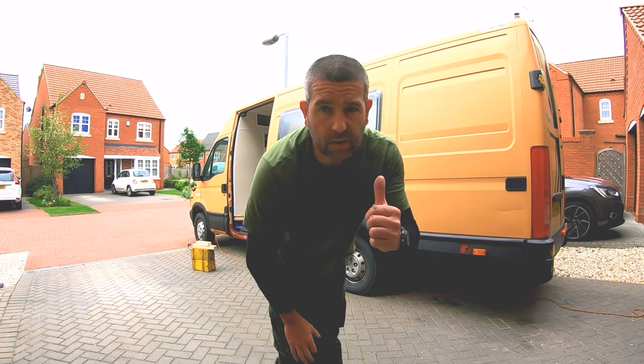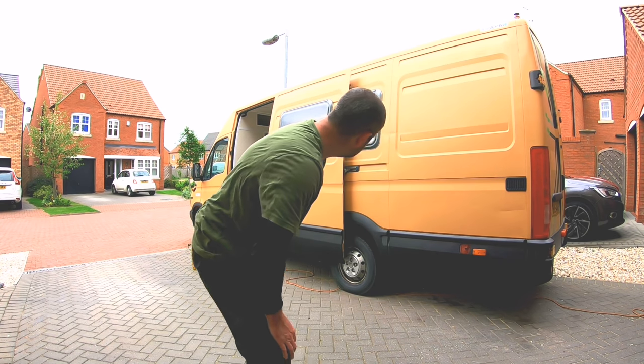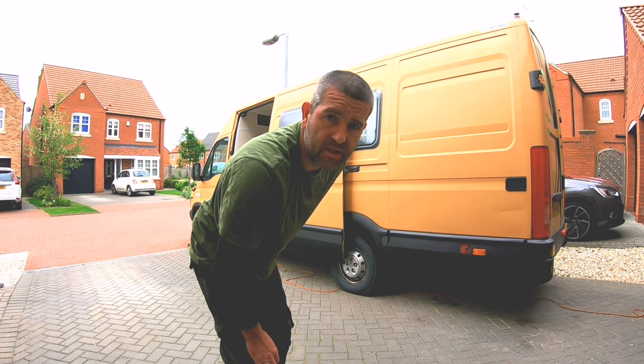I don't know if you noticed but I'm pretty much building this van all by myself, and I think this is going to be a two-man job — it definitely would be a two-man job if it drops off the van. Let's find out.